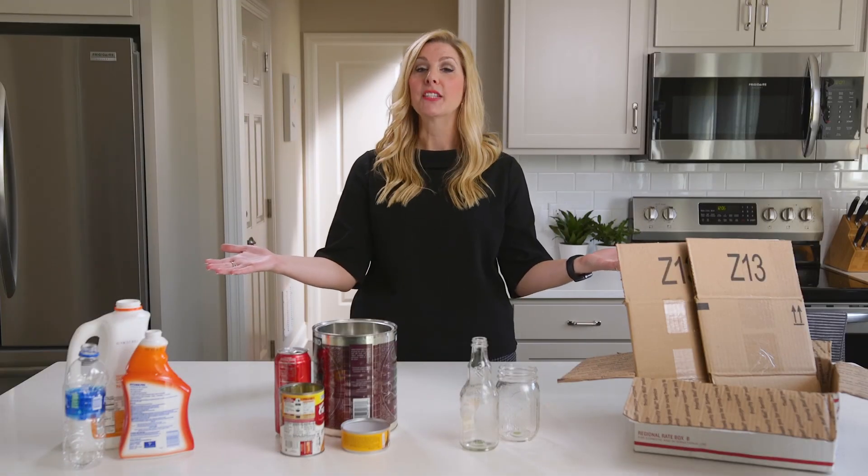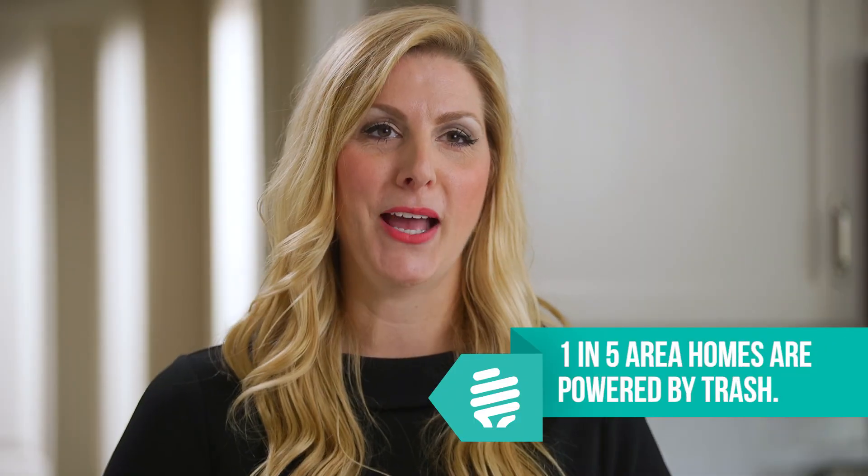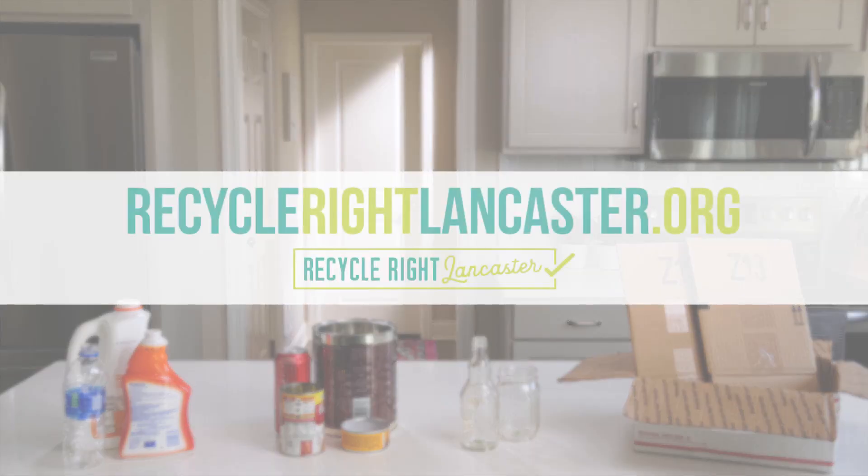So if it's not one of the Big Four, it's okay to throw it away — we'll turn it into renewable energy that powers one in five Lancaster County homes. For answers to your questions and more information, visit recyclerightlancaster.org.